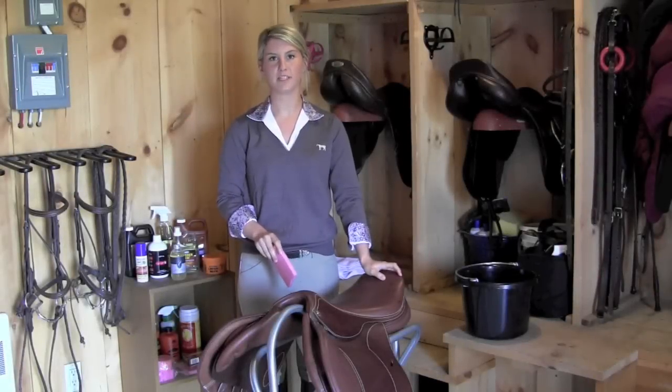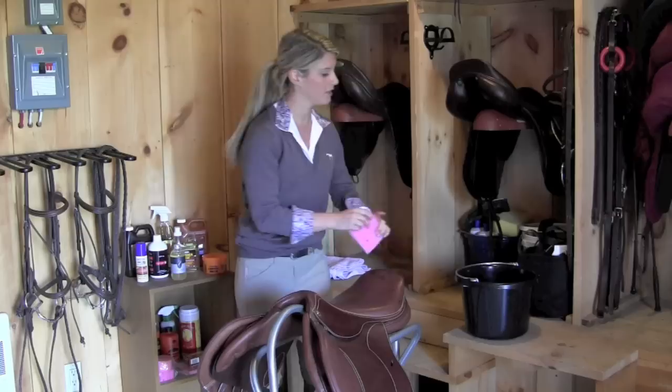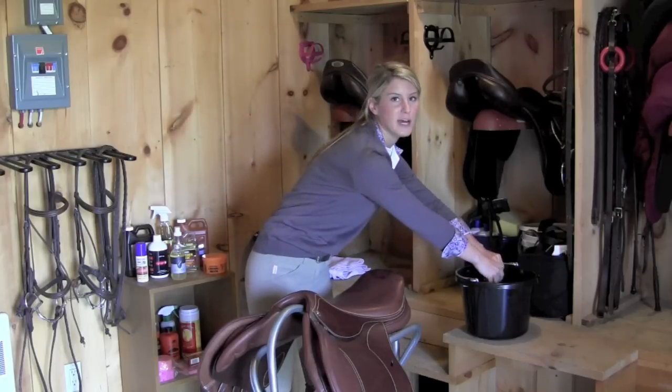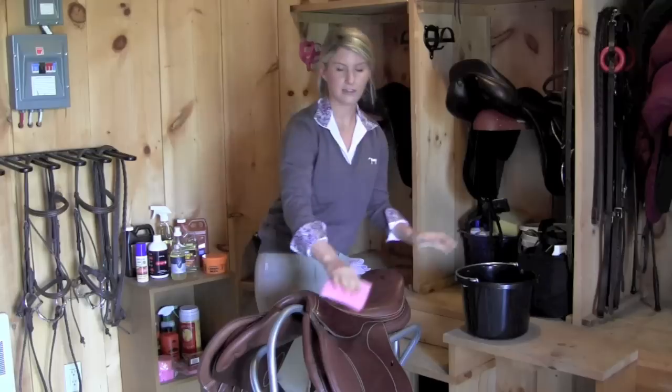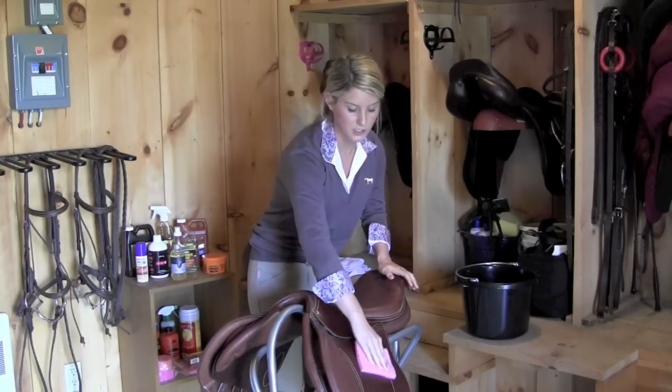The first thing you want to do before you start cleaning your tack is to go over it with a damp sponge to make sure you get rid of all dust and debris. Wet your sponge and wring it out as much as you can, then lightly go over your saddle and bridle to make sure that everything is gone.